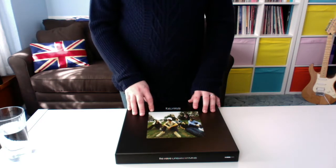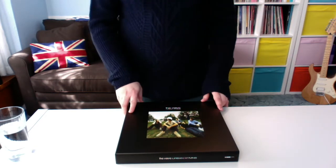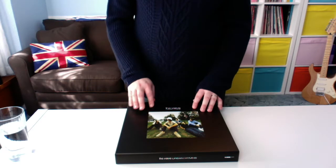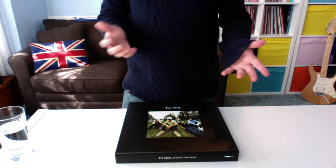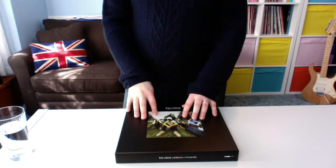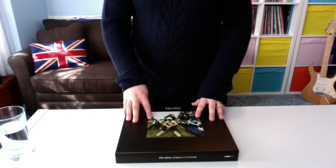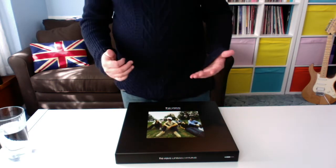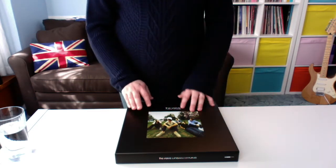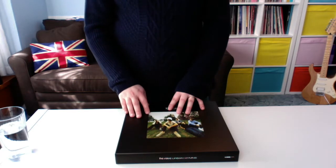Another difference: the super deluxe five-CD edition includes an extra CD of tracks from the BBC Evening Session — probably Steve Lamacq and Jo Whiley. Whilst you don't get that CD in the vinyl set, what you do get is a download code. That download code entitles you to download everything from the super deluxe edition CD set — basically all the music tracks. You don't get the hardback book or the DVD, but anything on the CD you can download.